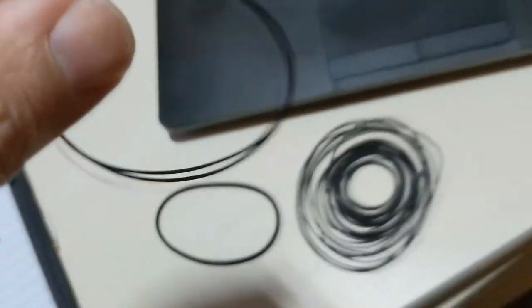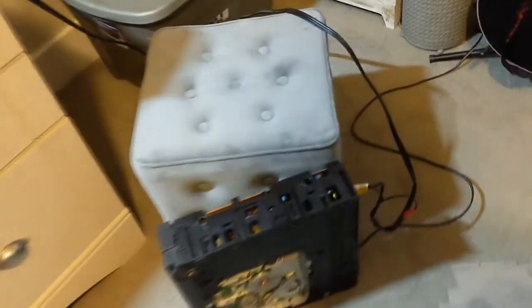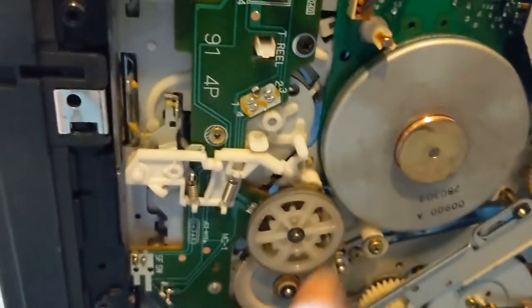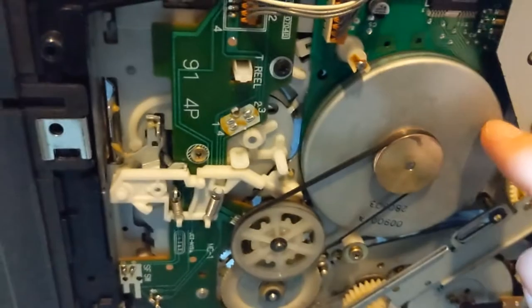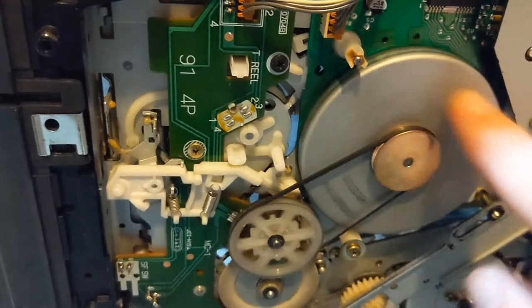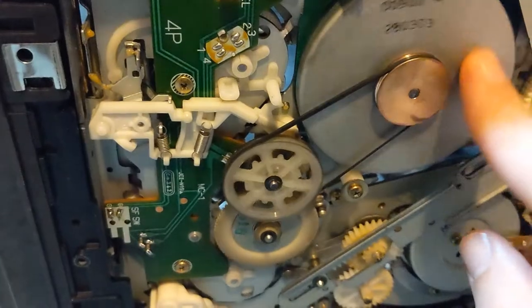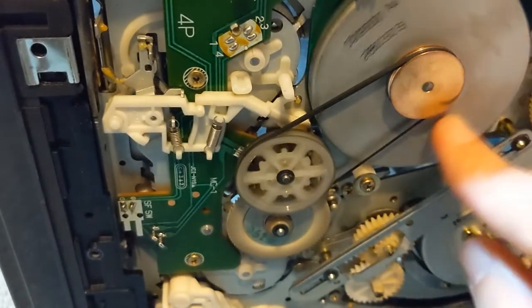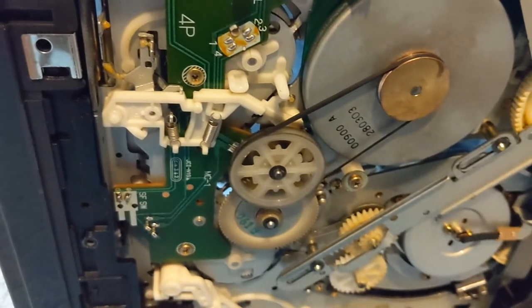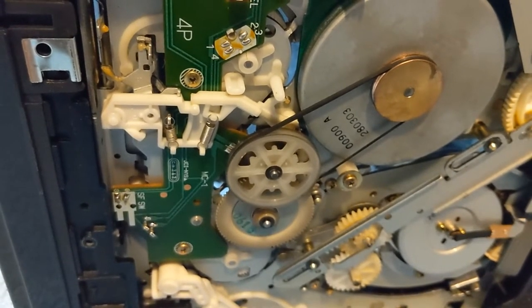That's pretty close, so I'm going to use two of these together and see if I can make this work. I'll put it around this — I'll need both hands. Now I've put the two belts together and placed them here, and as you can see it moves every time I move the motor, so that's definitely a lot better. I think that will fix my rewinding problem, which by the way was also causing my tape to get eaten sometimes, because it actually does a little bit of a rewind whenever it ejects the tape. I'm going to put this somewhat back together, stick a tape in, and see how it goes.